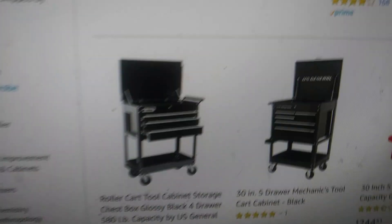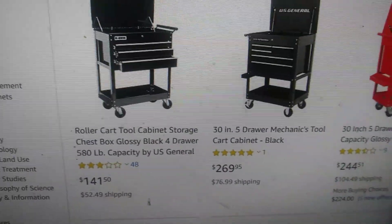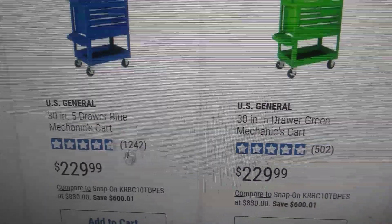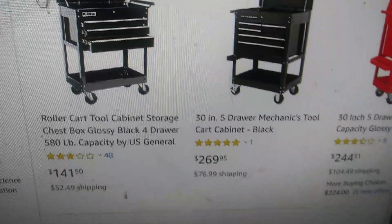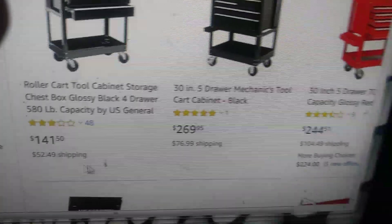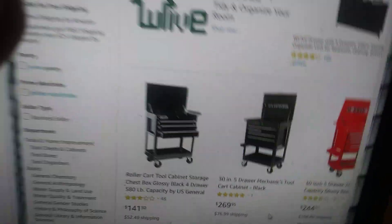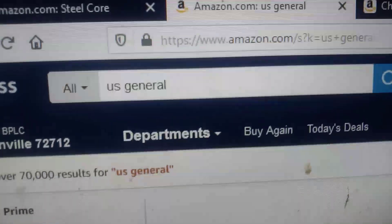You can get U.S. General tool carts on Amazon, but they're typically a little bit more. Plus on Harbor Freight they have coupons for that, so you're paying a little bit more on Amazon, plus they're charging shipping — anywhere from $50 to $100 depending on the size of the cart. That was doing a search for U.S. General on Amazon.